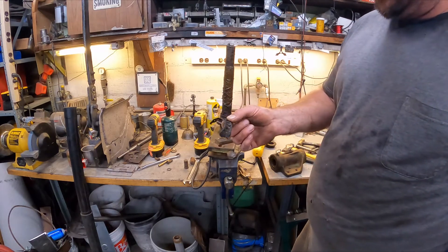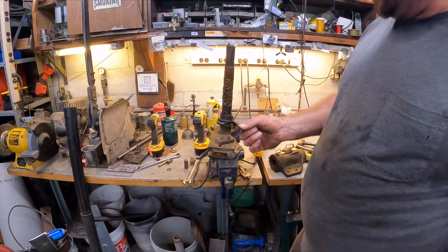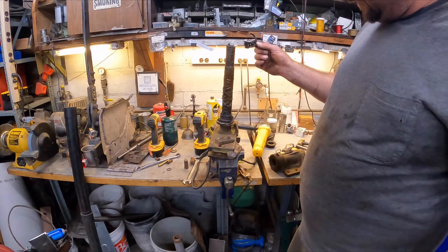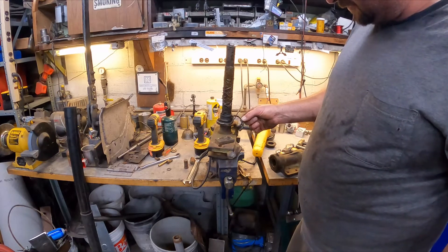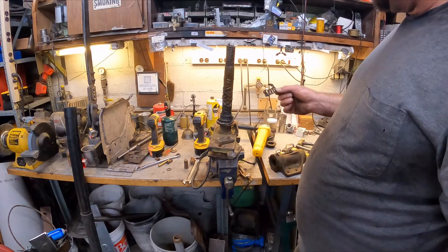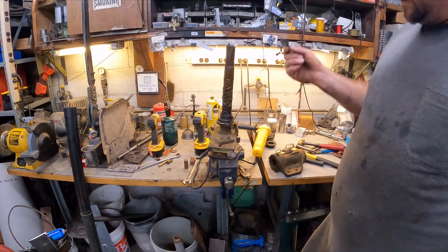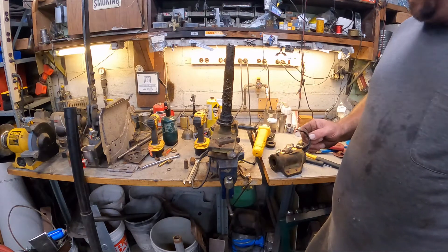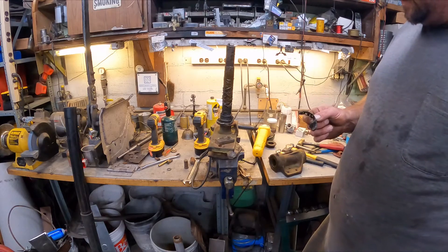That's the old bearing - you can see it's completely destroyed. For some reason we don't know why the oil wasn't getting all the way down here, but this doesn't look like it's had fresh oil for a while. This seal looks like it's trash too - so I don't know if moisture got into it or what. Now we'll just clean everything up, get the races and stuff out, and then start putting it back together.